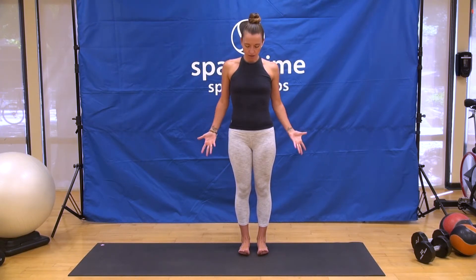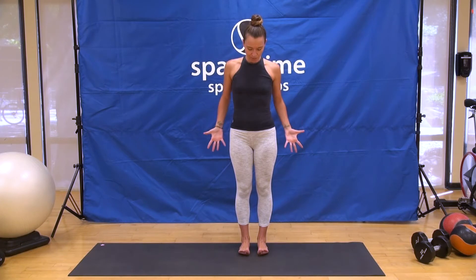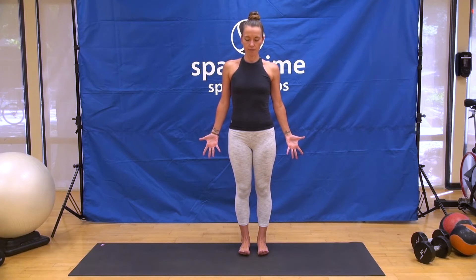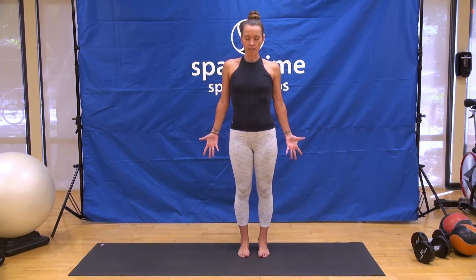Our hip area is our center of gravity, so we'll be focusing a lot on our center of gravity today in our balance practice, as well as our feet. Take a moment to spread the fingers, spread the feet, spread the arches. Just feel where you might feel a little bit of that imbalance, and draw yourself back through that center line. Just take one more breath here. And then exhale, set the toes down. Keep the lift of the inner arches and the engagement of the legs.